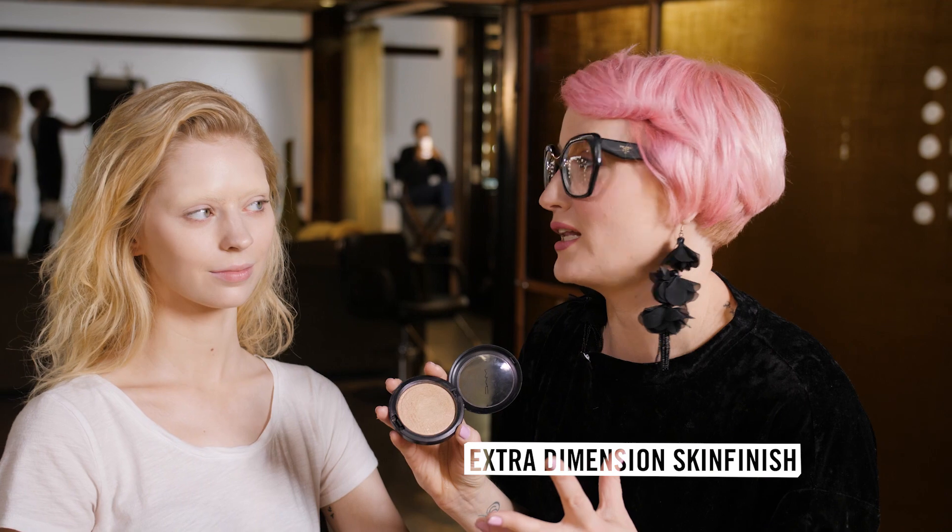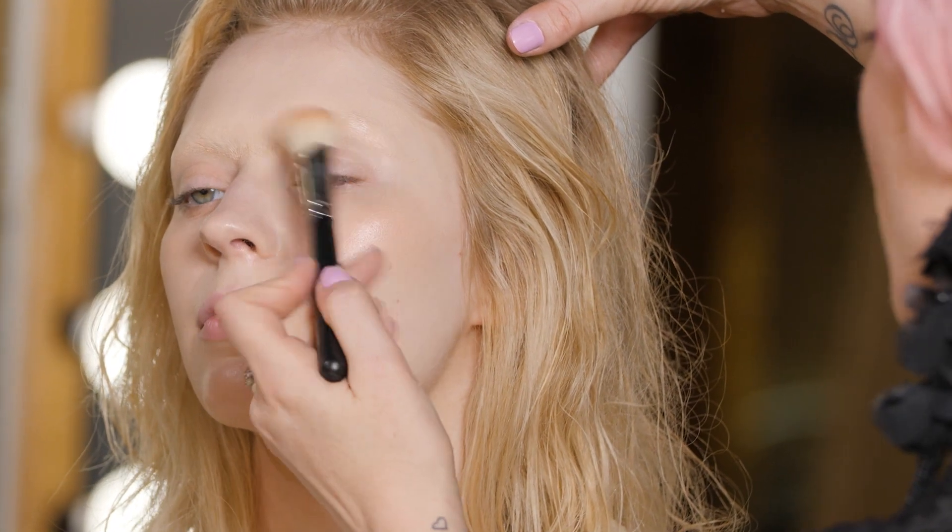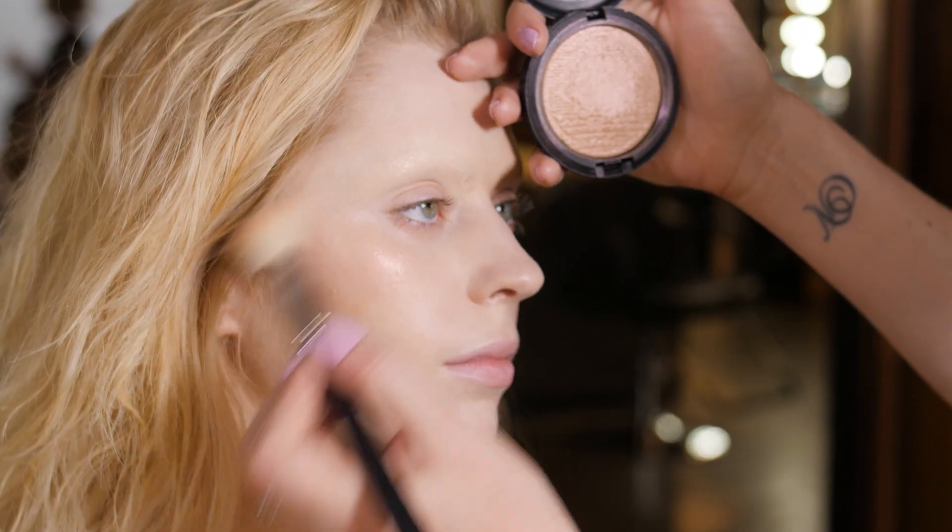Next up is everyone's favorite — highlighting. It's especially great when you've blocked a brow. It's going to help hide any texture and it's going to bring the whole thing together. We much prefer a cream in this situation because a powder is only going to seal that brow in further.